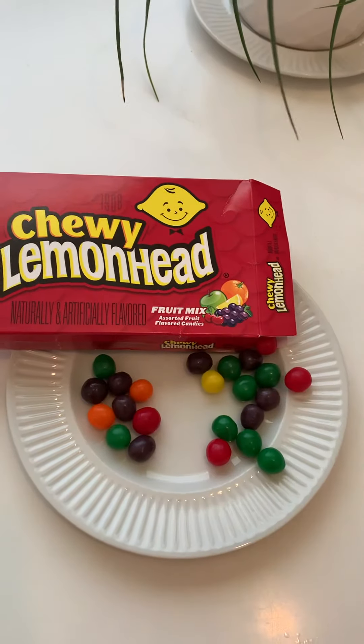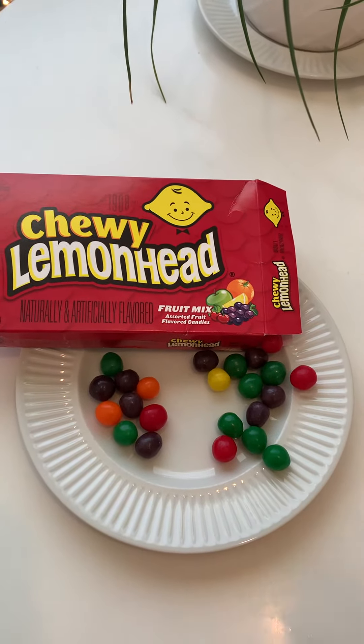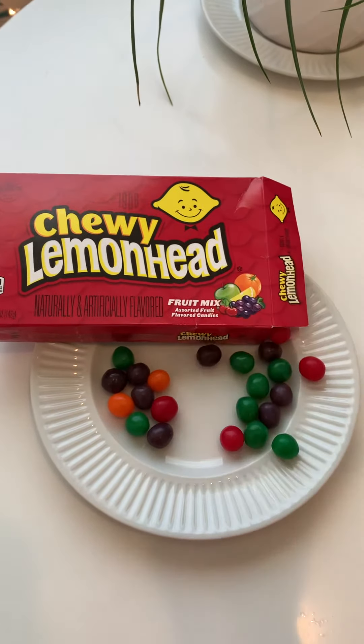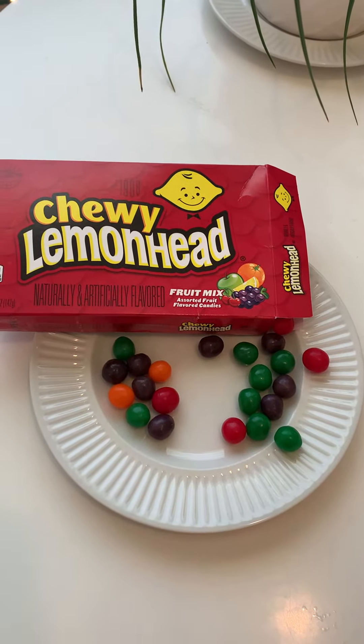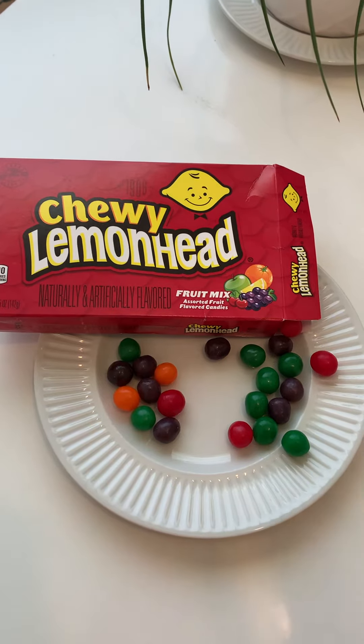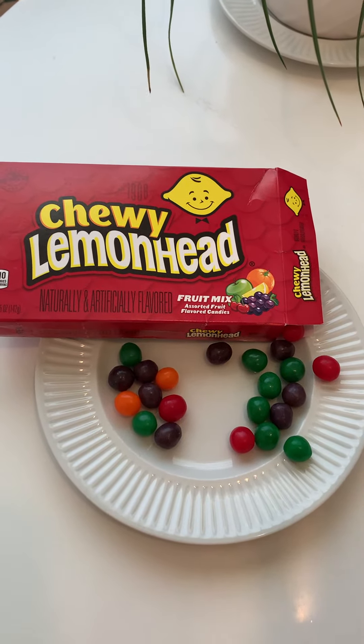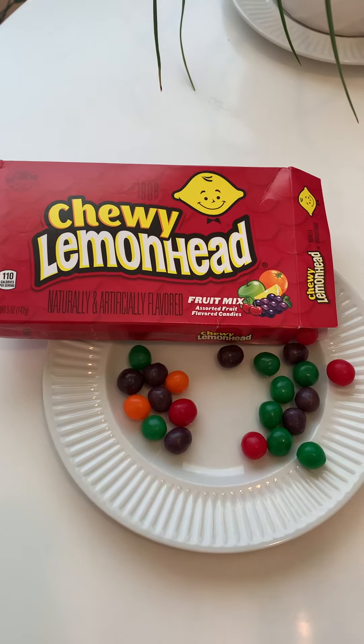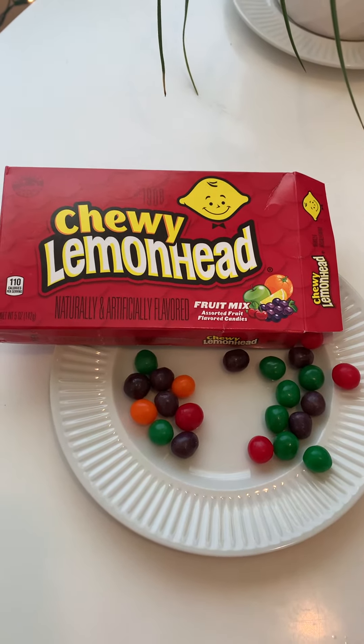Orange. Okay, let's try. Orange is orange — it was right there. I'll try yellow. These are pretty basic flavors, but honestly that's okay because it's better than the very mix that they have. It's nice. I don't love it. It's very sugary.